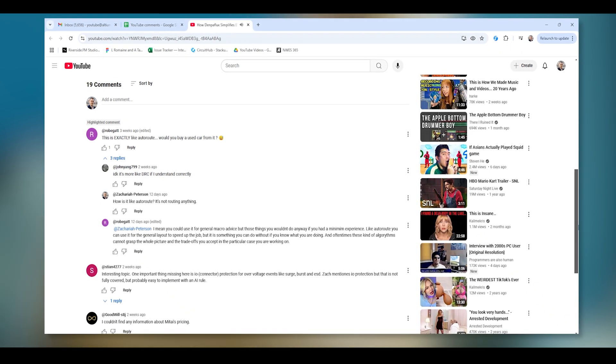This comes from the podcast episode that we did with Reinhard Neureeder, CEO of Denpaflux. The comment says: this is exactly like autoroute — would you buy a used car from it? No, this is not like autoroute because the tool being shown in this podcast episode is actually an EMI analyzer that uses AI to give you recommendations for how your PCB layout should change. I think this is actually a really great use case for AI in PCB design. It's not trying to autoroute your board or remove the designer from the process or do any sort of auto placements. It's really just giving you intelligent recommendations for simple things you can do to improve your design so that you overcome EMI problems that are well known to occur from PCB layout mistakes.